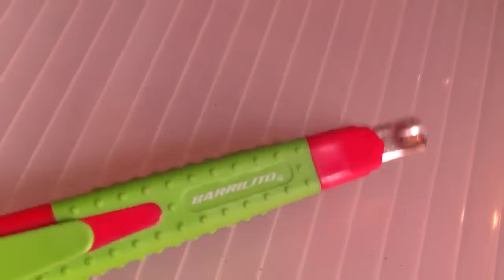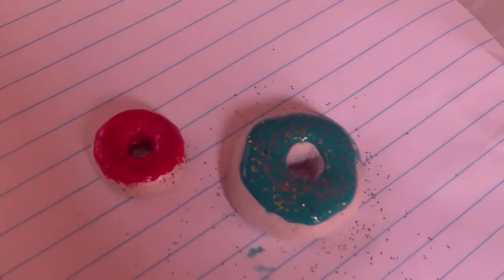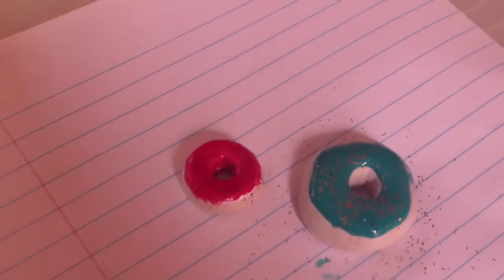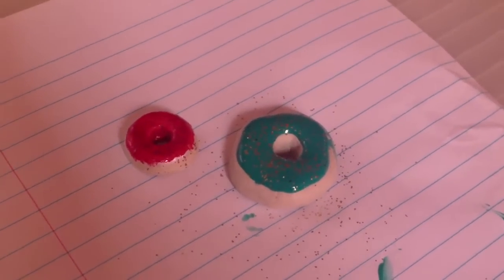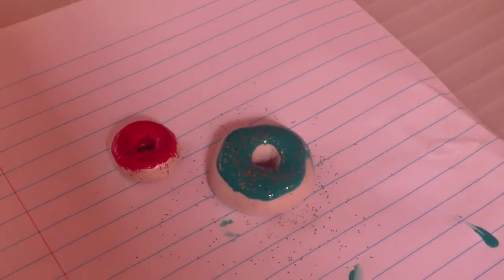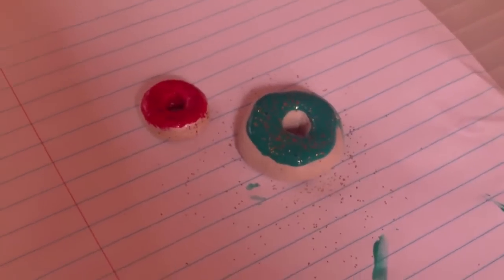I'm sorry, I said you need an X-Acto knife but you won't really need it. Now if this is not air dry clay then put it in your oven, reading the instructions on the little piece of paper that the clay came in. And if it's air dry, just let it dry and there you go.